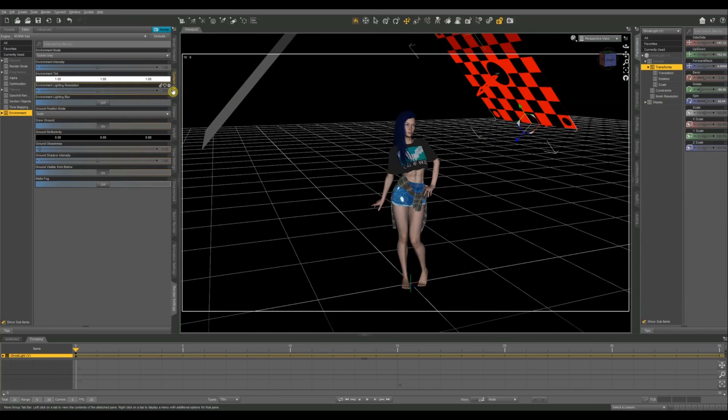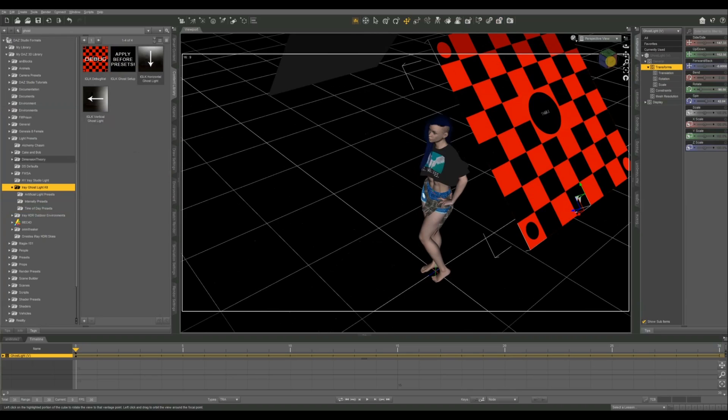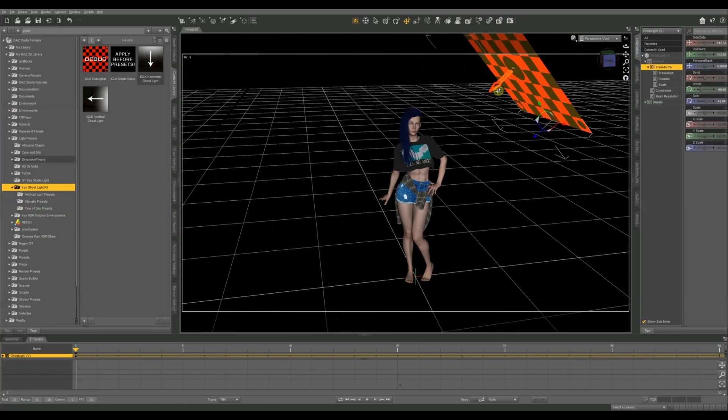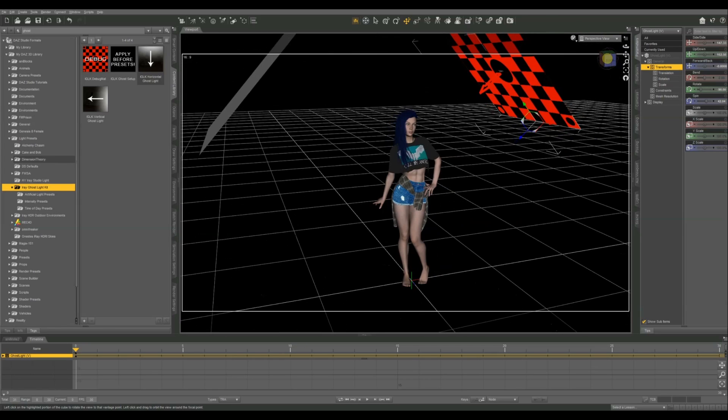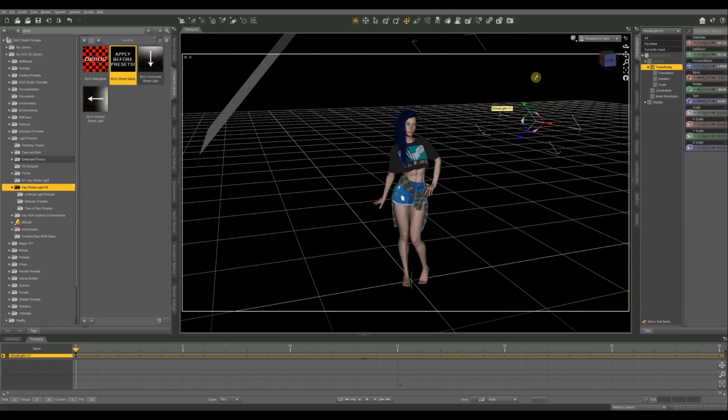Now I'm going to finish getting my ghost light set up. We apply our presets — we've got to do the setup before presets. This is a single-sided light, meaning the light only emits in the direction of the arrow. One cool thing about doing this yourself is you can set it to single-sided or double-sided. The ghost light setup is going to render our ghost light's texture invisible, so we'll be able to see the light emitting from it but won't see the light source itself.